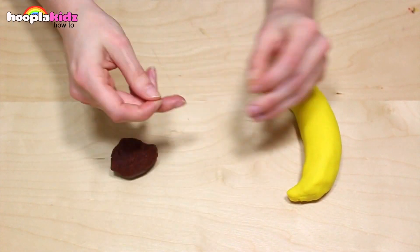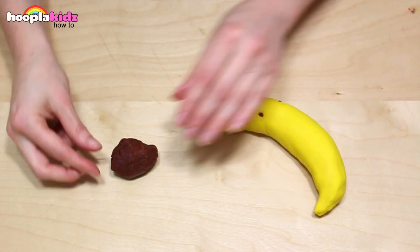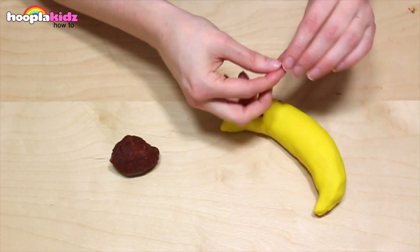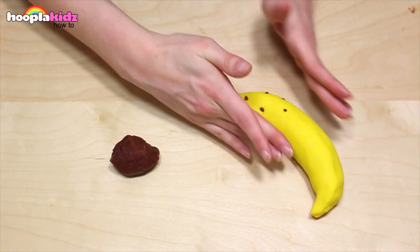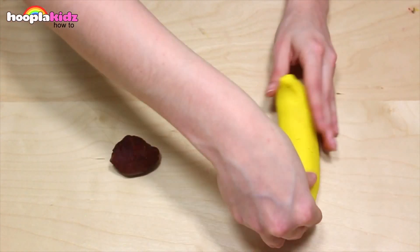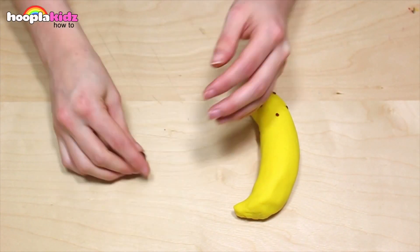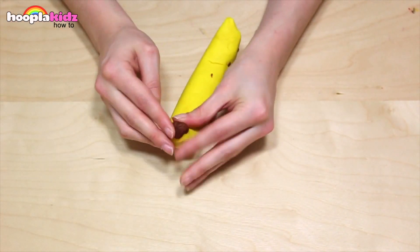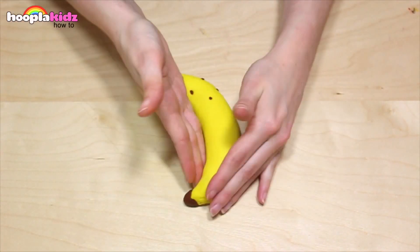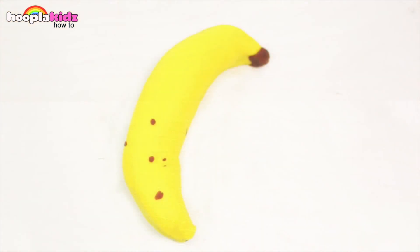Now I'm taking some brown — I'm going to add some detail to my banana, just some brown spots. This makes it look like it's been sitting in the fruit bowl for a couple of days. I'm also adding a brown end to the banana as well. A Play-Doh banana — add it to the fruit bowl.